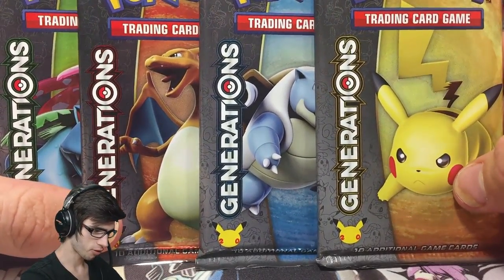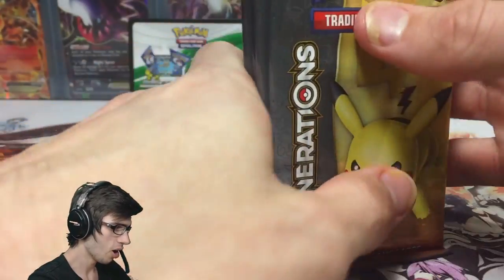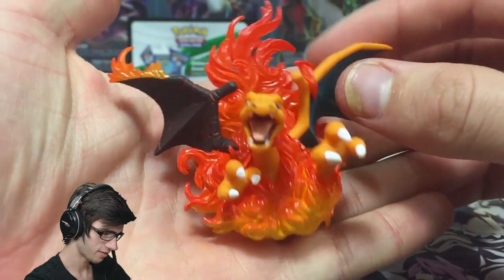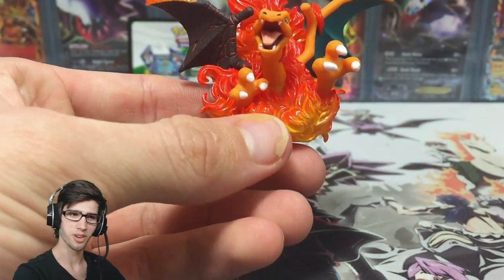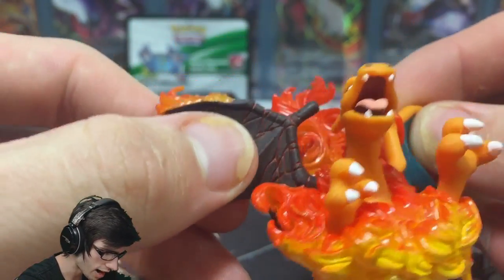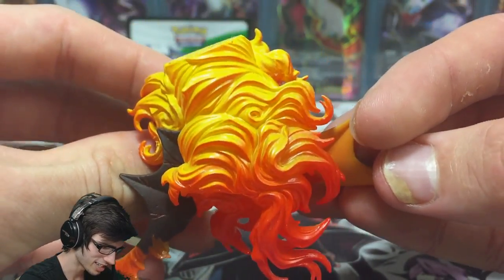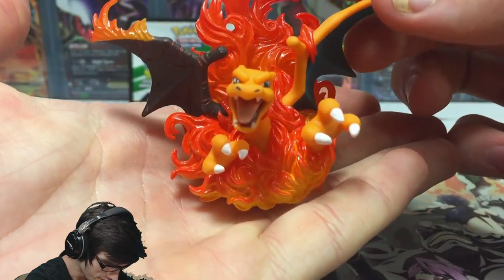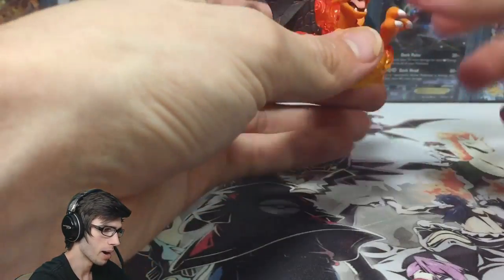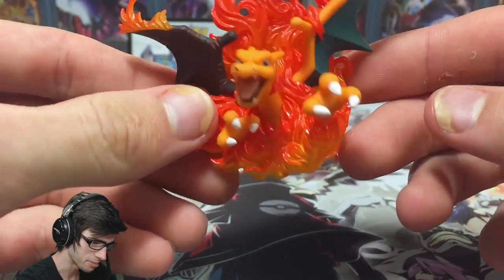We've got the four Generations booster packs — one of each pack art, which is absolutely awesome. We've also got the Charizard figure, which is almost controversial because it's got this burnt wing — like a burnt, cracked, lava wing. Check the flames on the bottom there, and look at it from front on — wow, they did not hold back when designing this. He's literally diving out of flames.